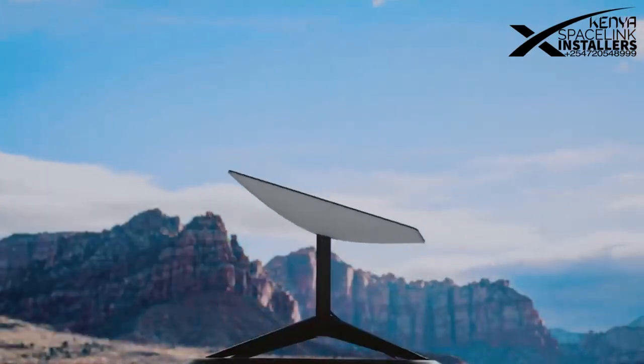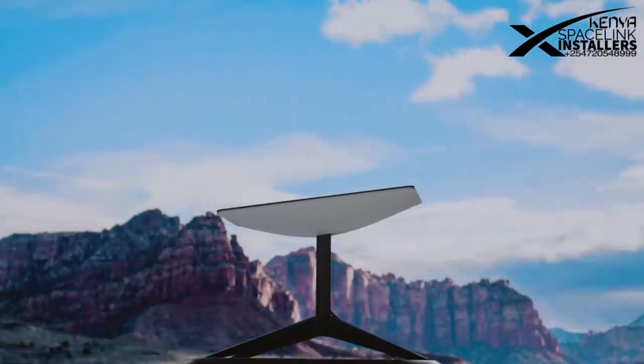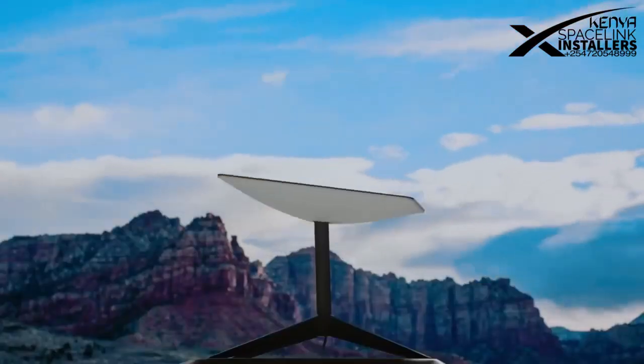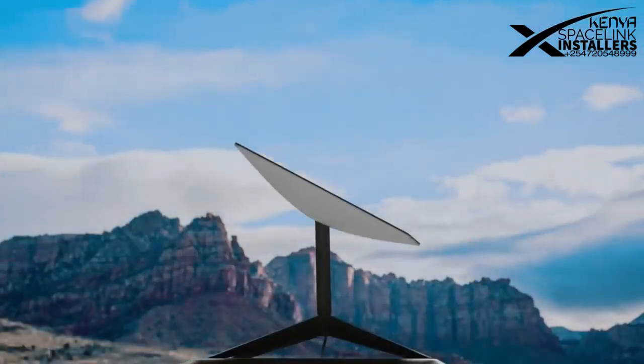Starlink, when connected to power, will initially articulate upwards into sky search mode. This means that the Starlink is searching the sky for a connection and may take up to 15 minutes. When Starlink finds a connection, you'll see it tilt into its final position.